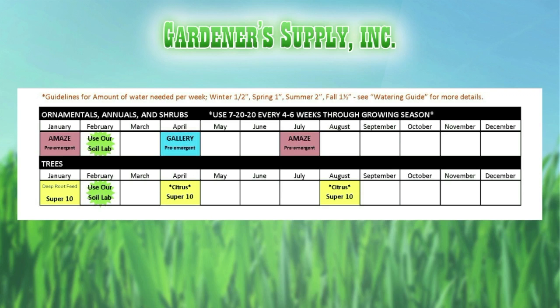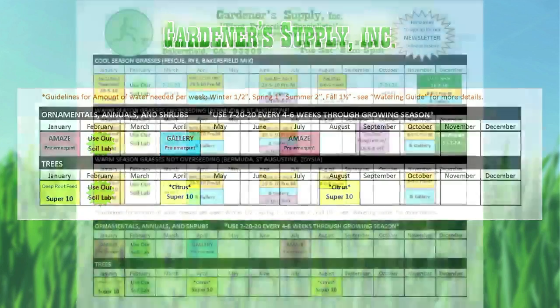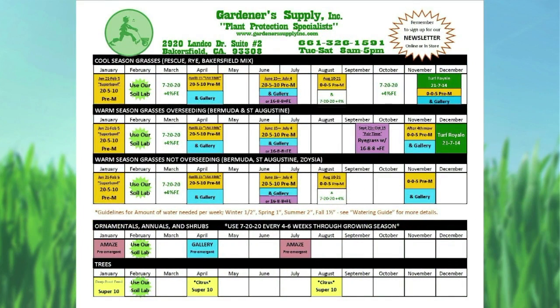We have the reminder to use the soil lab throughout the entire calendar, because it's one of those linchpins. You bring in a sample of soil — take a one-inch plastic PVC pipe, stick it in the ground six to eight inches deep, pull that dirt out, and bring it in. You get a good understanding of what's in the ground that you've got to deal with.